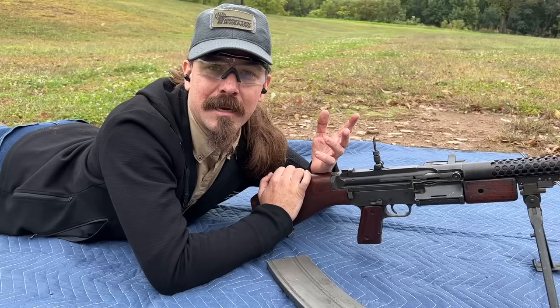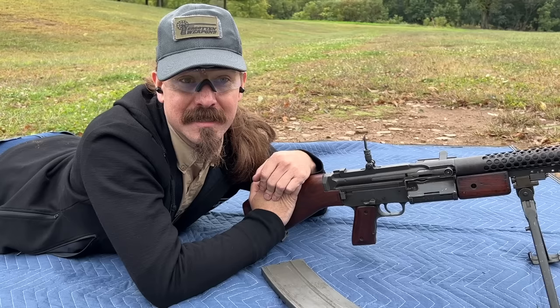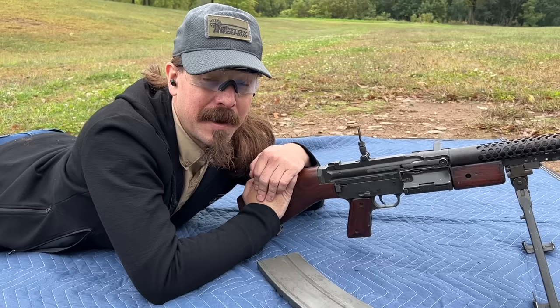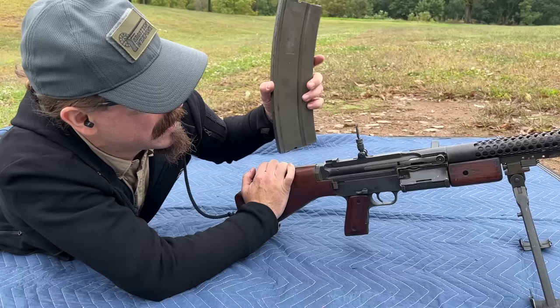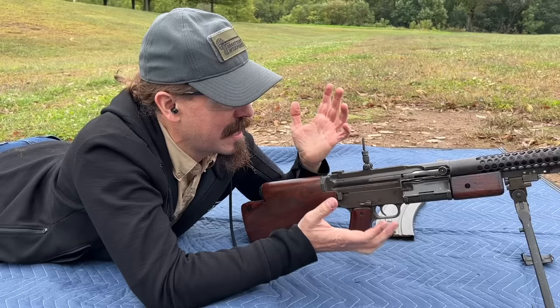Now the paramarines didn't end up actually jumping into combat anywhere, but what they chose for their equipment were Johnson light machine guns — you can pull the barrel out easily and quickly — and folding stock Reising M55 submachine guns. Their table of equipment was 50% Johnsons and 50% Reisings. They had a ton of firepower in those units. The Johnsons ended up with a fantastic reputation in combat. These were used at places like Guadalcanal; Edson's Raiders had these at Bloody Ridge. By all accounts this should be a very handy, portable .30-06 light machine gun.